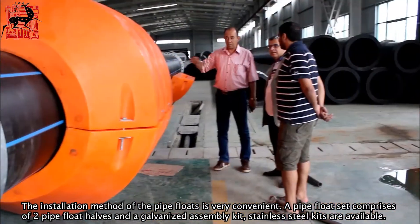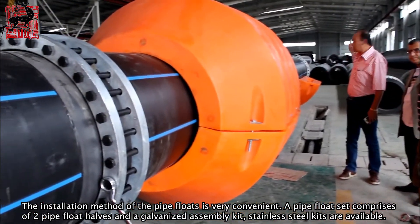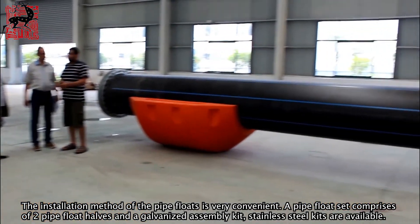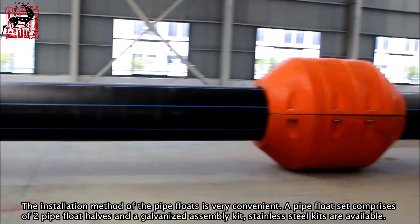The installation method of the pipe floats is very convenient. A pipe float set comprises two pipe float halves and a galvanized assembly kit. Stainless steel kits are also available.